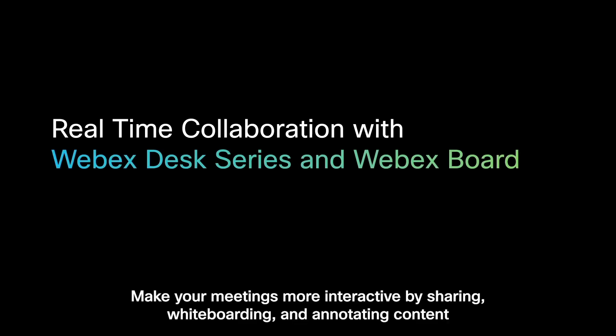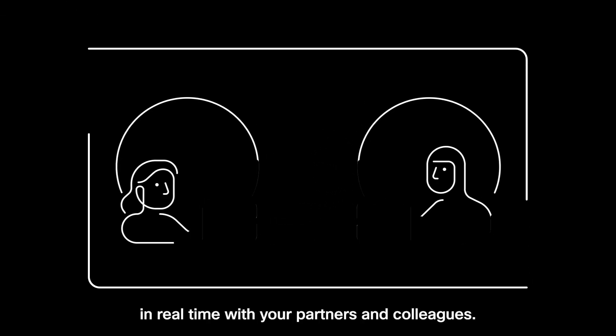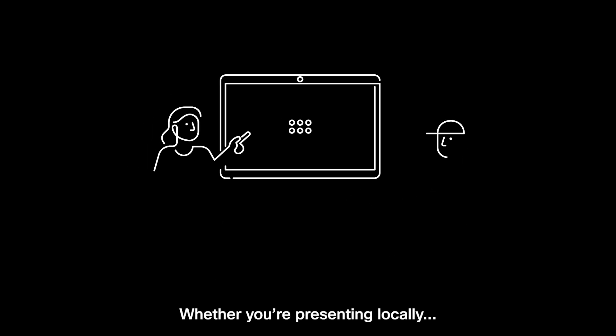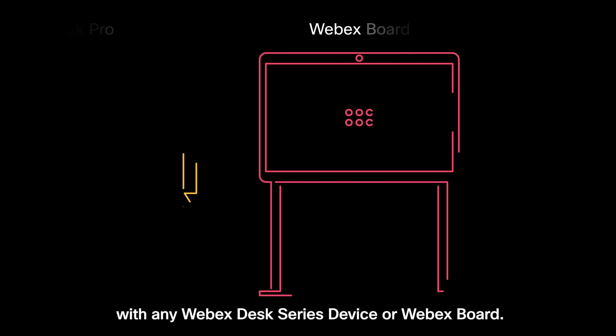Make your meetings more interactive by sharing, whiteboarding and annotating content in real-time with your partners and colleagues, whether you're presenting locally or in an online meeting. Experience seamless collaboration and get work done with any WebEx desk series device or WebEx board.